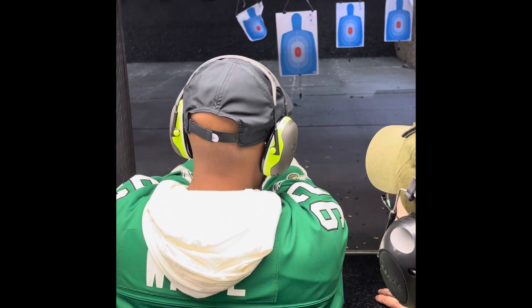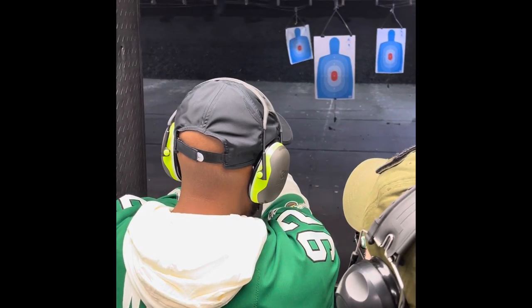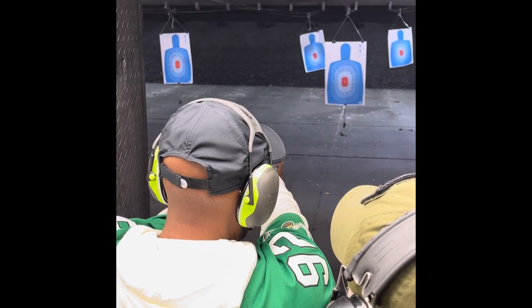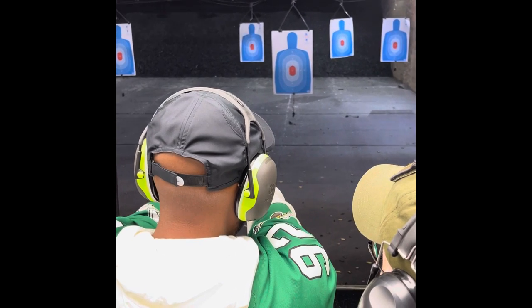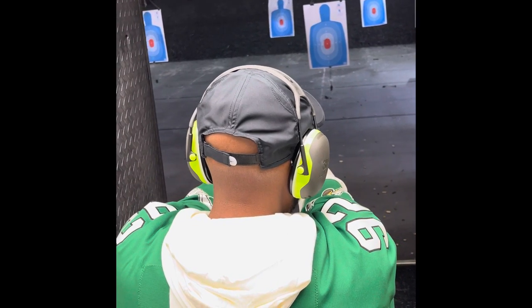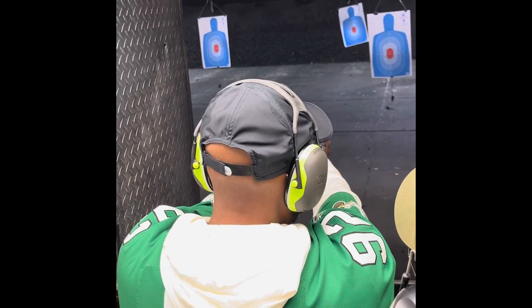Got on the rim. Hand forward. Stand sideways. You got to stand directly behind the left. Put your right leg back.